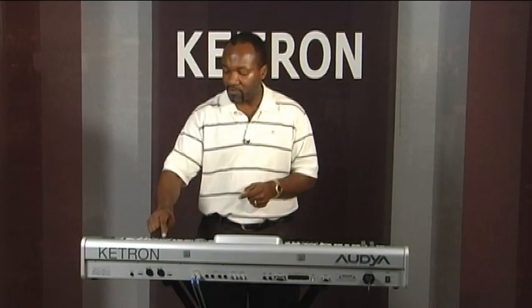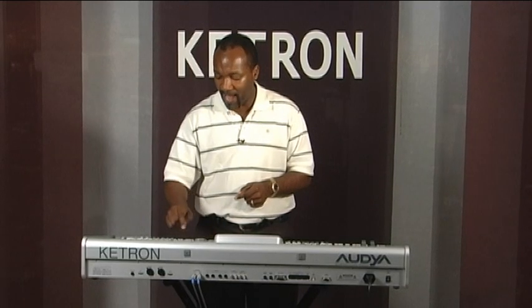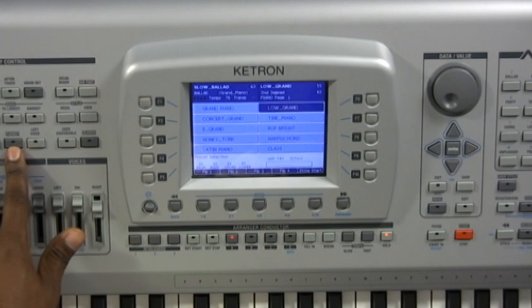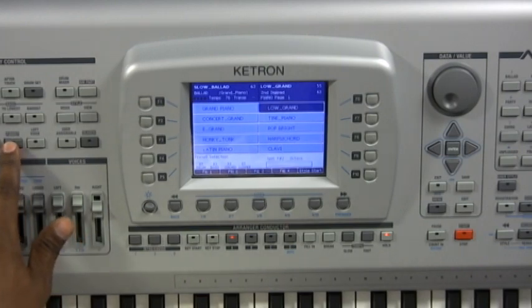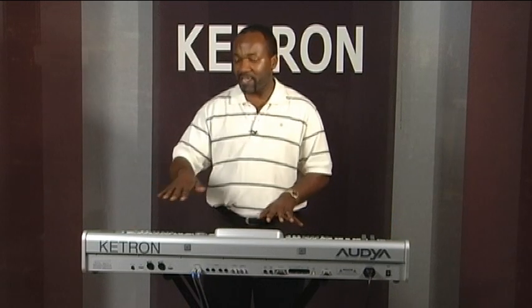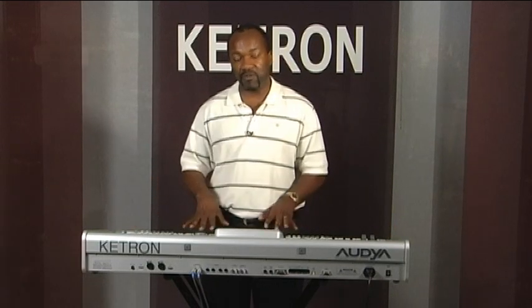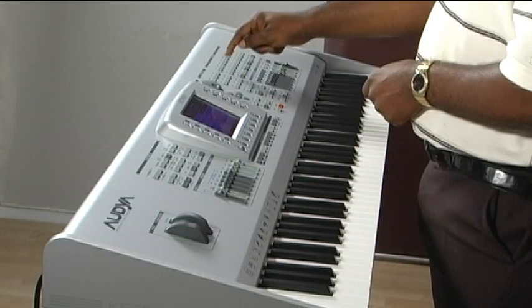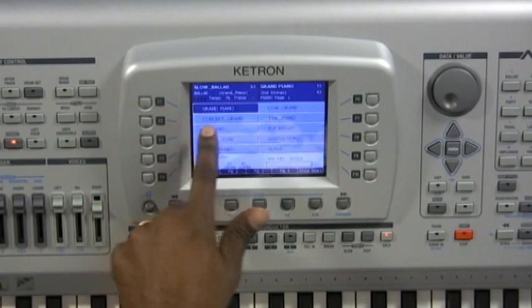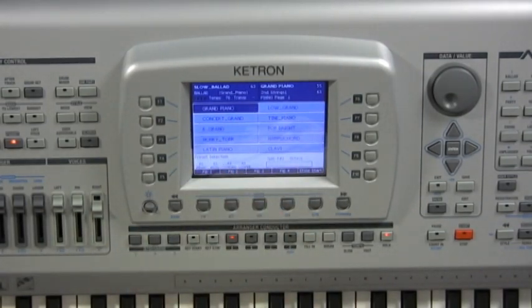We're going to go through a couple of voices so you have an idea of how the Audya actually sounds. I want to use the full piano, so I'm going to press the button called Pianist. What the Pianist function does is allow the whole keyboard — all 76 keys — to be used for whatever sounds you've selected, whether layered or individual voices. I'll press the piano button, go to page 1, and press F1 to access the grand piano. Let's listen to what the grand piano sounds like on the Audya.